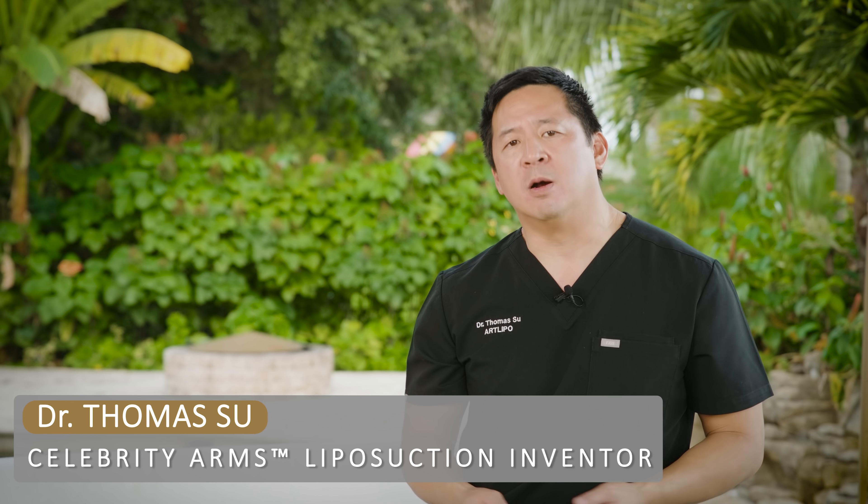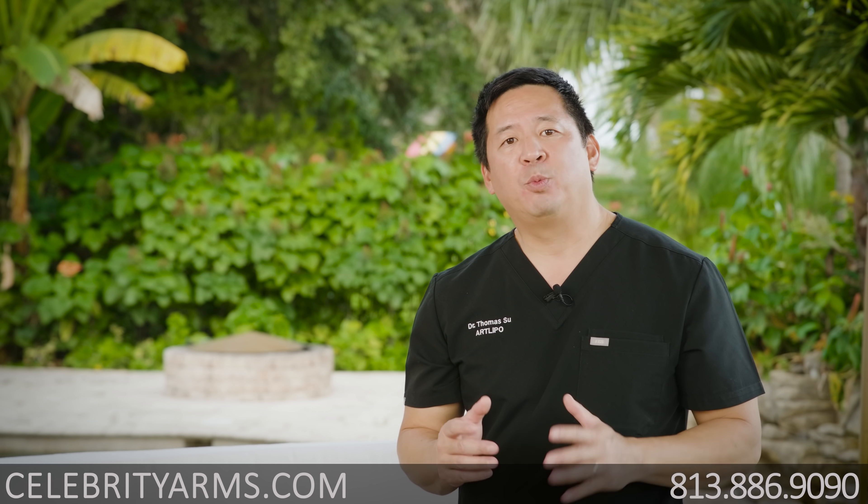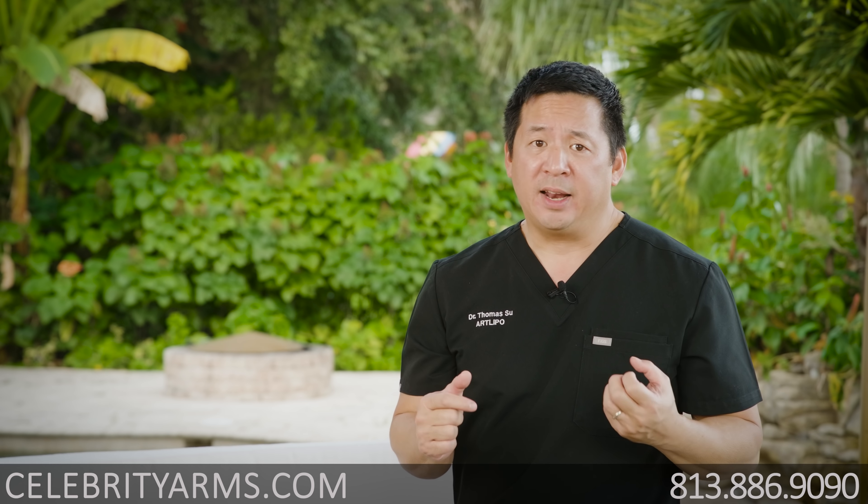Hi, I'm Dr. Su. If you're one of the millions of women out there that's been struggling to get great-looking arms, I have a solution for you. And it's not working out, it's not dieting anymore, because we know you've all been through that before. And I actually have a solution that is revolutionary.